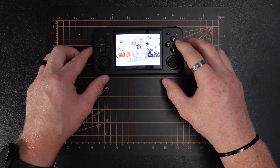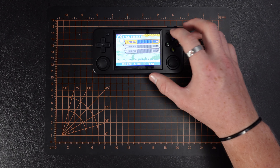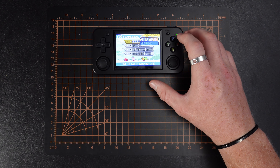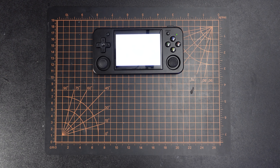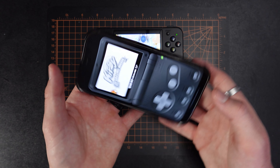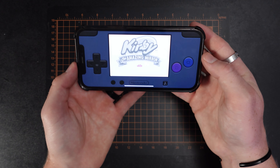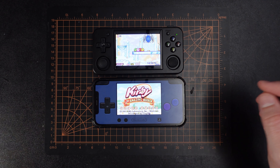Before I got this I was using Delta on my iPhone to emulate games. So let's take a look at those side by side. We're going to load up Kirby and the Amazing Mirror for Game Boy Advance — that's like probably my all-time favorite game. What's cool about this is you can have the SP orientation or you can turn it horizontal and it becomes Game Boy Advance.